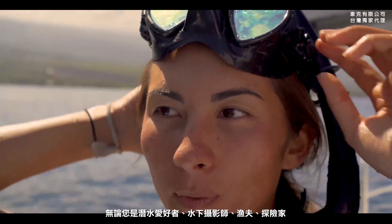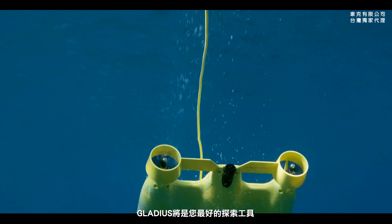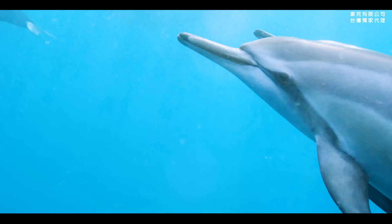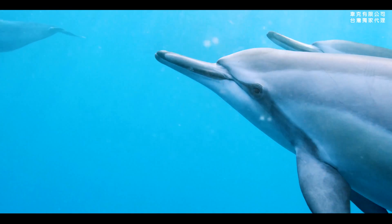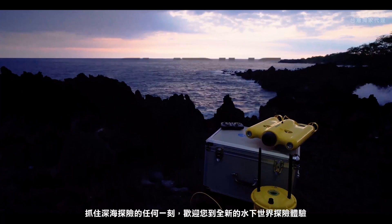Whether you are a scuba diver, underwater photographer, fisherman, or explorer, the Gladius is an excellent tool for you. Capture your deep water adventure everywhere! Welcome to the underwater world!